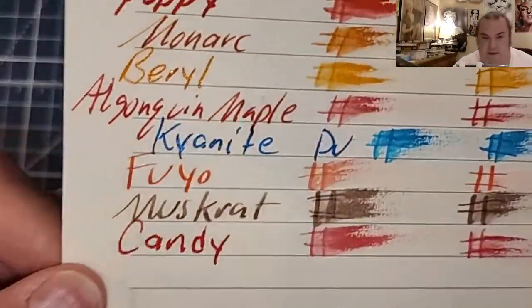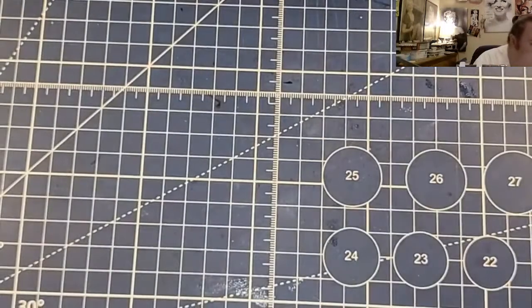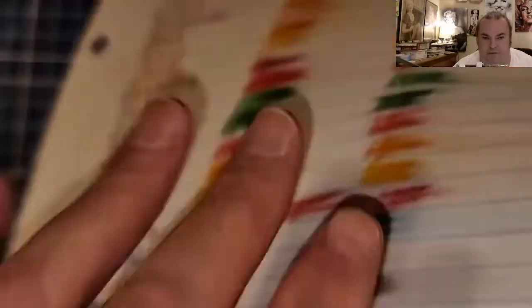Buffet handmade paper from Italy — feathers like a chicken, no bleeding, no ghosting. CVS Caliber notebook paper — no feathering, no bleeding, no ghosting.